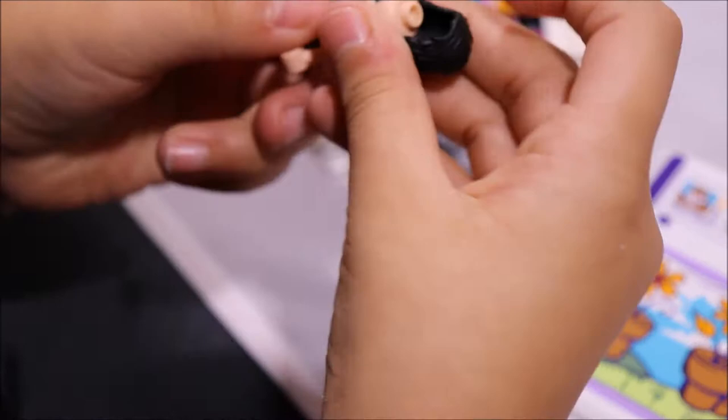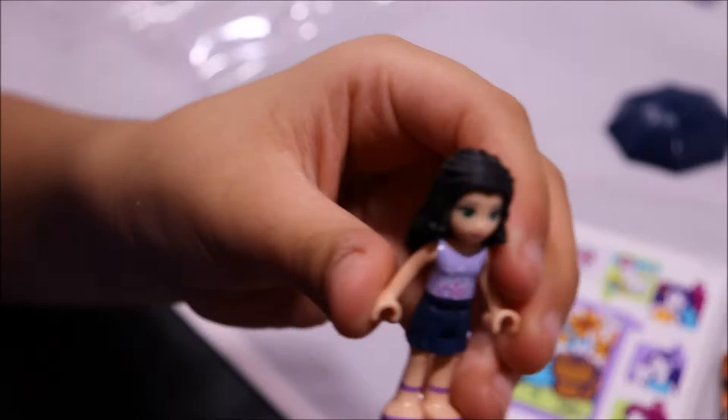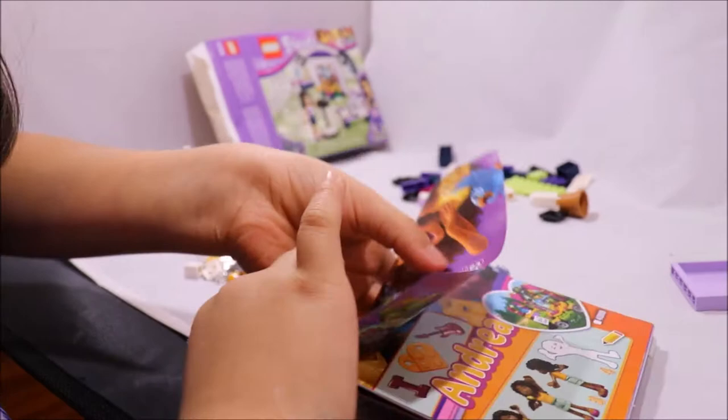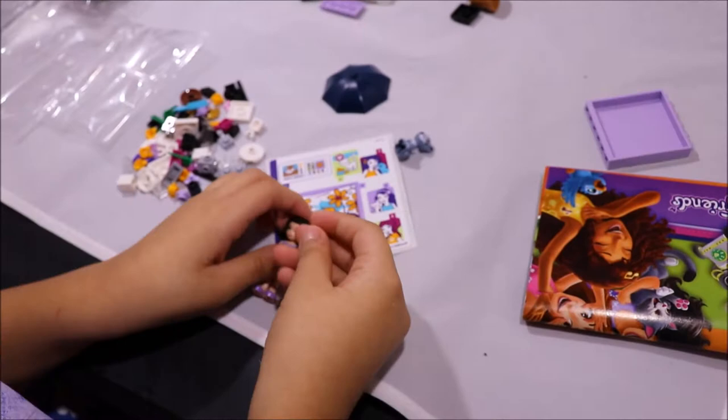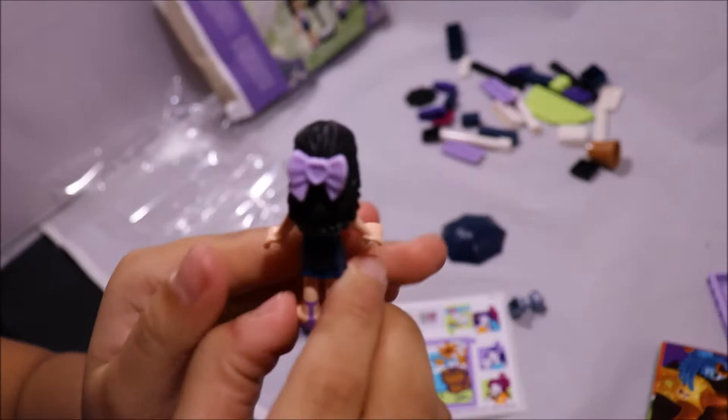Let me put her hair on. There you go. I'm going to move her hair. There you go. Here she is. I think she comes with a bow — yep, she comes with a bow and it's right here. So we're going to put it on her hair right here. There you go, she has a bow on the back.